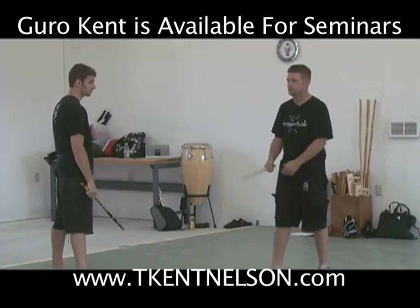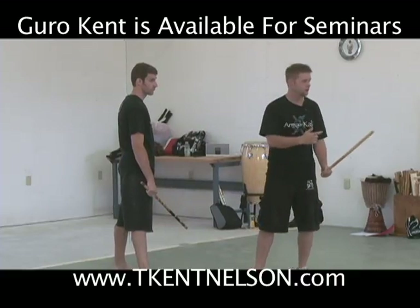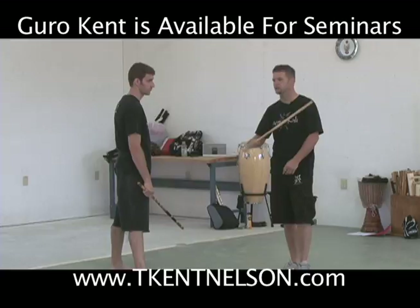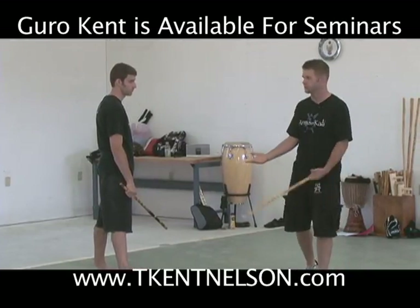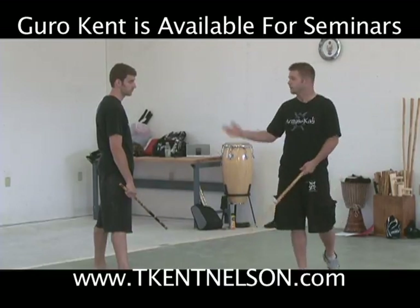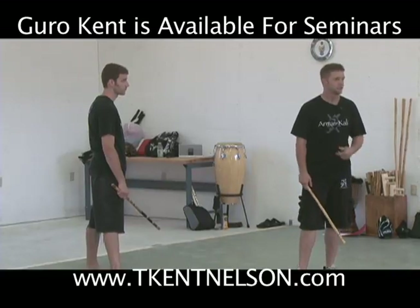Knowing how to apply one thing to multiple angles is almost more important than knowing how to individually deal with each separate angle. We want to be able to broad-spectrum apply principles. So these are some of the ideas we look at behind Armas Kali — how do we teach the functional first, then get it into the fancy.